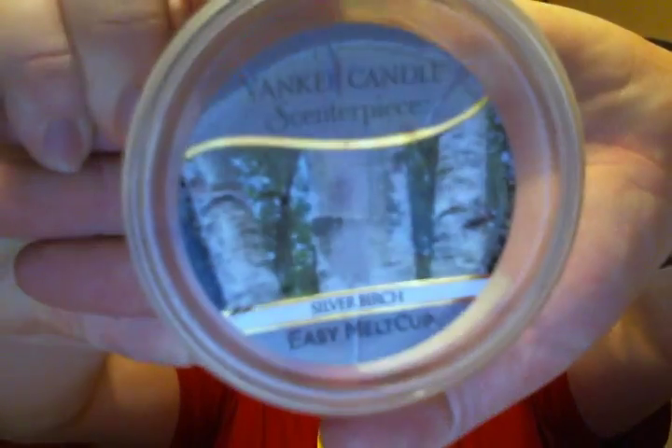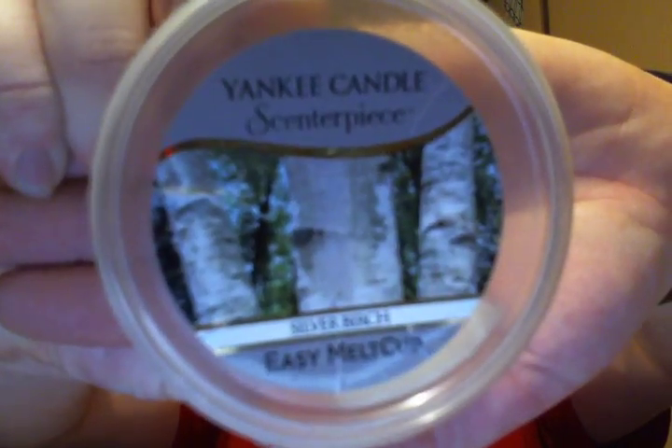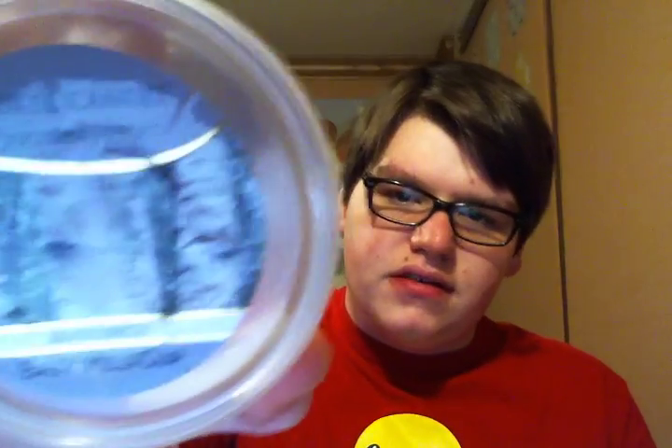I finished up two centerpiece cups from Yankee Candle. The first one is in Silver Birch. This smells like a very men's cologne-y, but a wintery men's cologne. There's more of that crisp snow in there, I would say. Men's cologne scents are really hard to describe, but it was good.